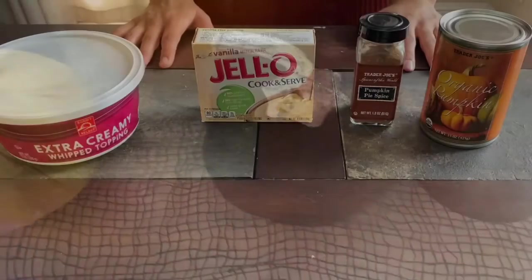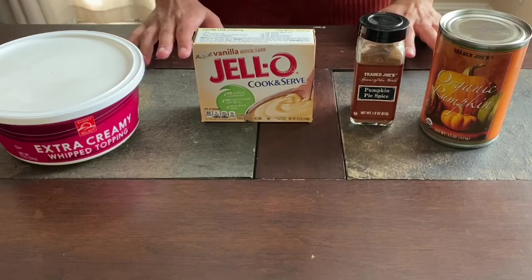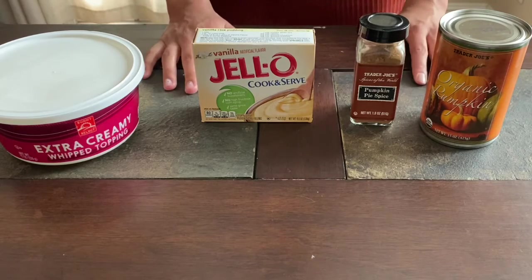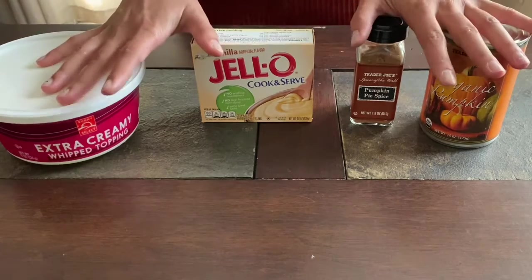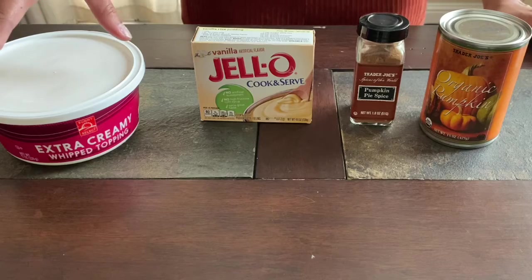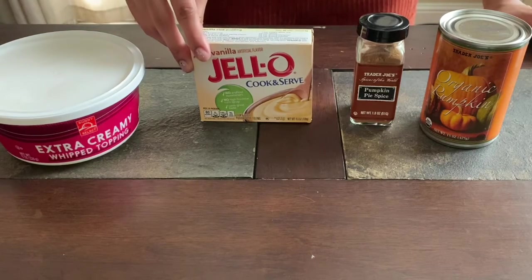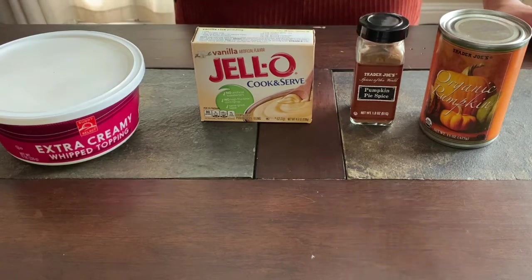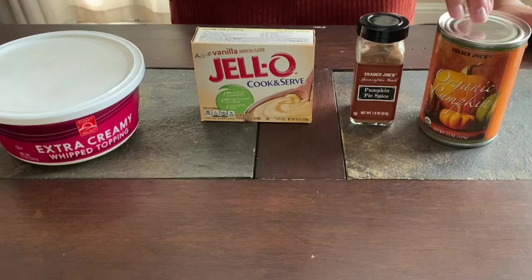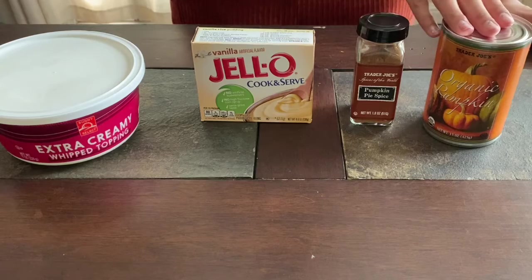For snack number three I'm going to be making pumpkin fluff, and this is actually something that my mom used to make all the time every year for as long as I can remember. It is four ingredients and an optional fifth. You're going to need a tub of Cool Whip, some vanilla pudding mix, pumpkin pie spice, and a can of pumpkin puree — not the pumpkin pie mix that's pre-seasoned, but just the plain pumpkin without spice.